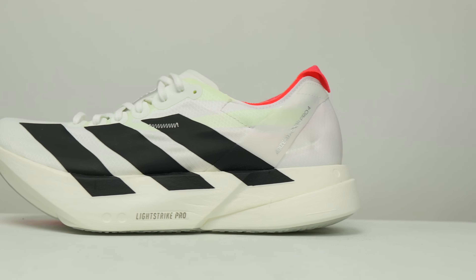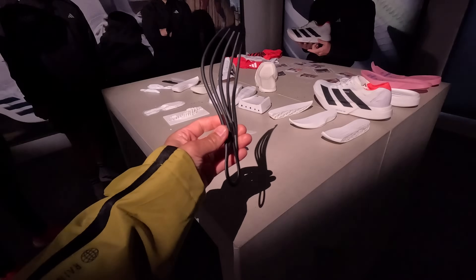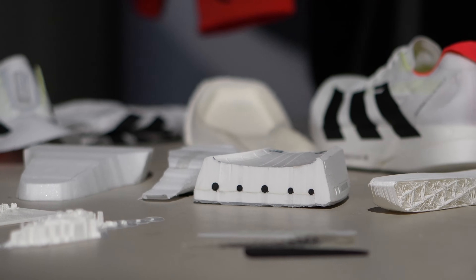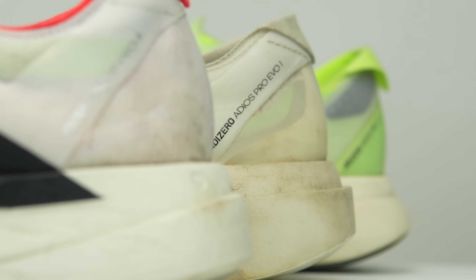This is a 39mm stack height shoe with a 6mm drop, giving us 33mm of stack height in the forefoot. In this shoe we have two components. The first is Light Strike Pro, and the second is the Energy Rods 2.0. Now, as far as the Light Strike Pro goes, it's the same name they're using for the foam in this shoe that they used for last year's Adios Pro 3, but it's a different formulation of foam. It's also different than the similarly named Light Strike Pro foam that's in the Adios Pro Evo 1. So now we have three different foams from Adidas that are all labeled Light Strike Pro, but they're all very different.